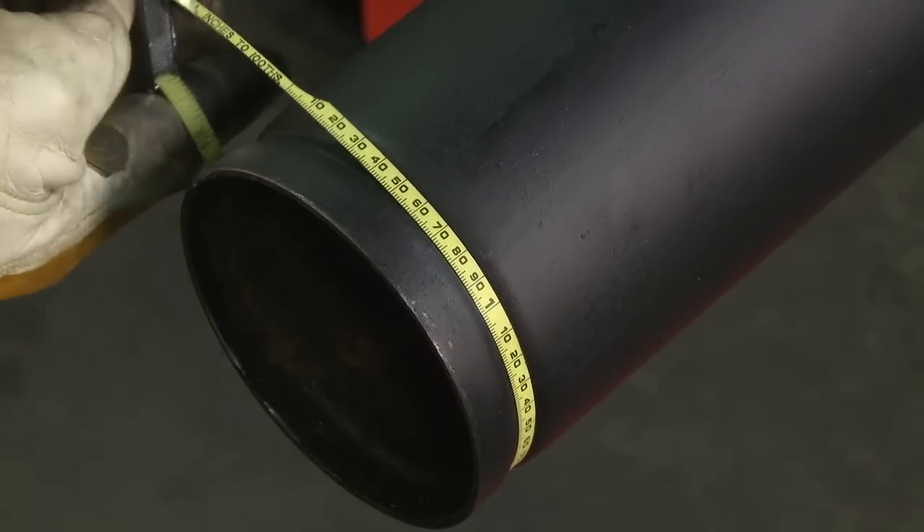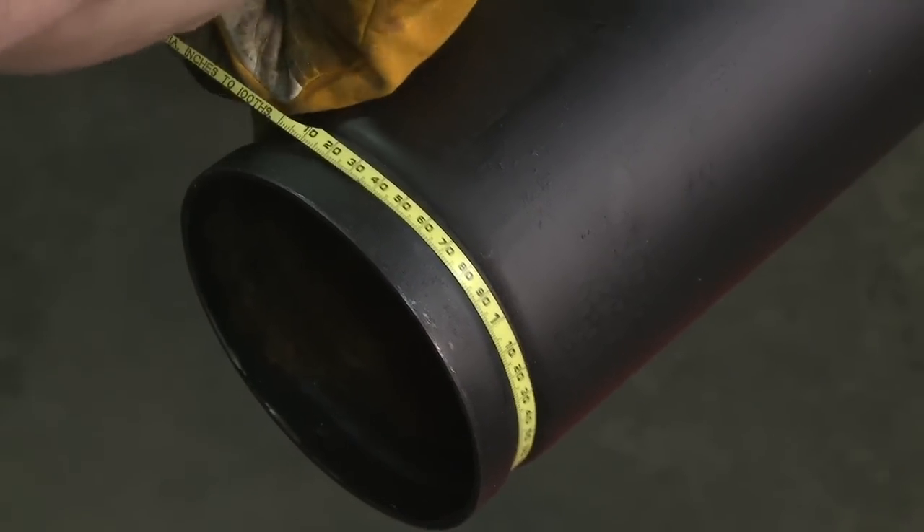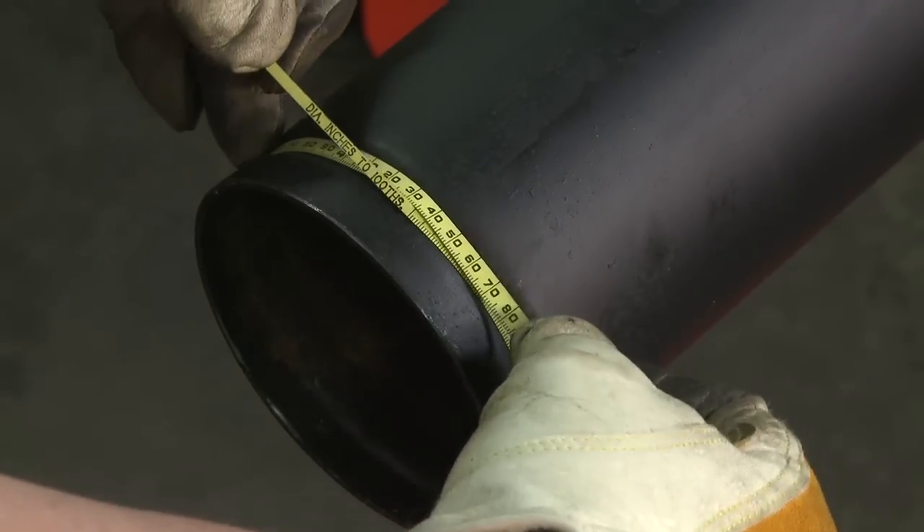Check the groove diameter. If required, adjust the groove diameter stop to assure grooves are within groove lock groove specification limits.